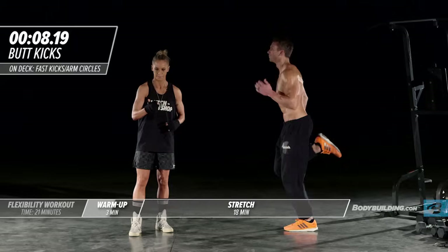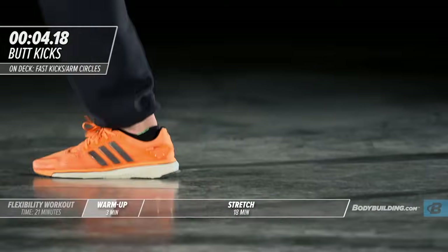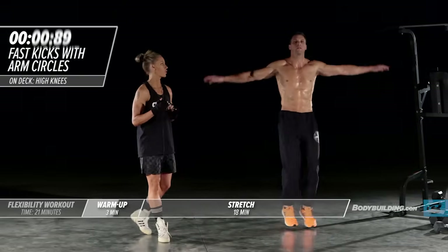You want to be loosening up. Just about ten seconds left. Switching right into a switch kick with arm circles.